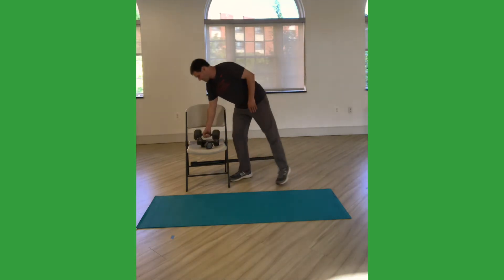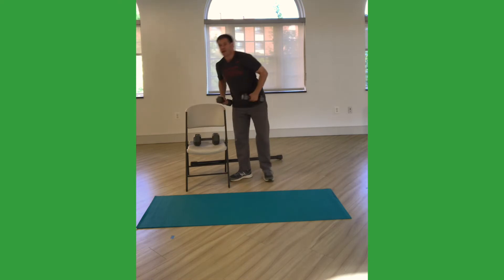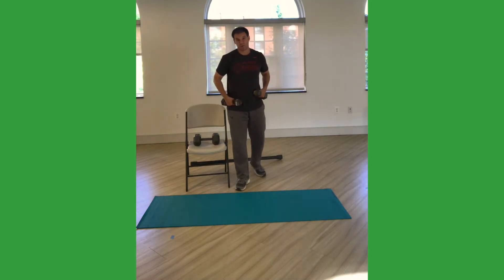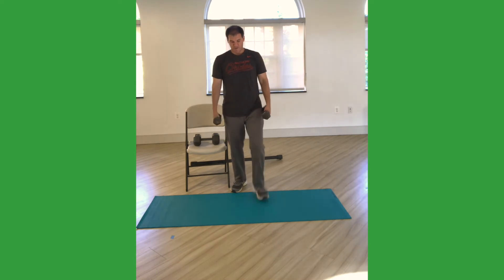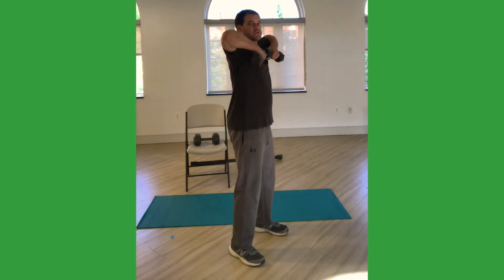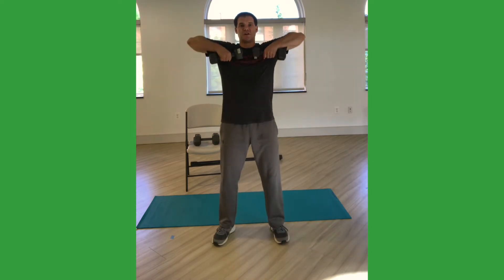We're going to continue to work the upper body. I'm switching back out to my pair of dumbbells. You're probably going to do a heavier resistance here with these upright rows as we continue to work the back of your shoulders and upper back. Keep your arms out in front of you, palms turned back, stand up nice and tall. Stay real close to my chest as I pull straight up to the shoulders and then slowly back down. You might use a heavier bar if you have one — it's good to vary it, using dumbbells one day, a bar another day, a kettlebell — the variation of the same exercise with different equipment is ideal to really strengthen and challenge yourself from day to day.